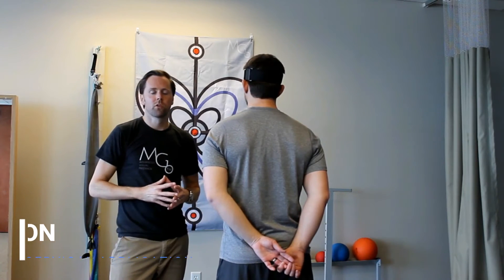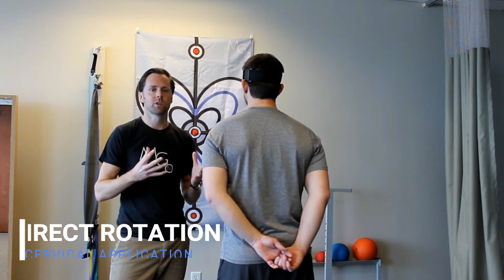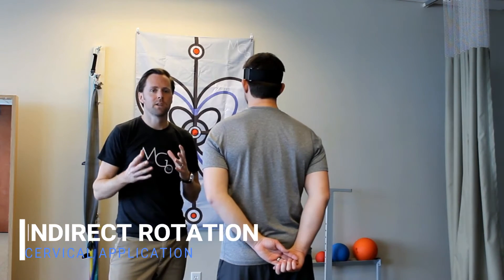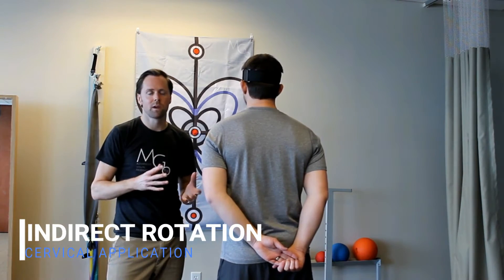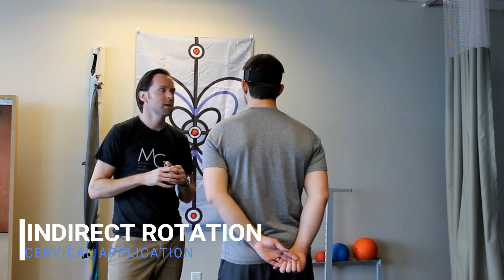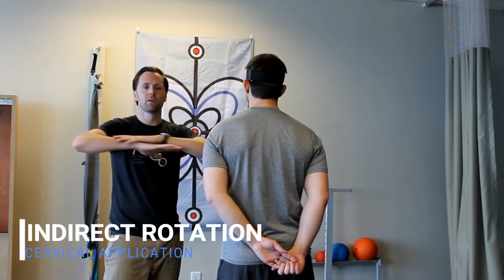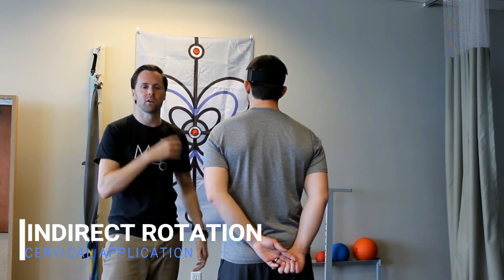Another way of looking at cervical rotation or range of motion — trying to obtain motion in a way that's different for the client or patient — is to get some indirect rotation going on. By keeping the laser centered in target while having them rotate their thorax, you can achieve that indirect rotation of the neck.